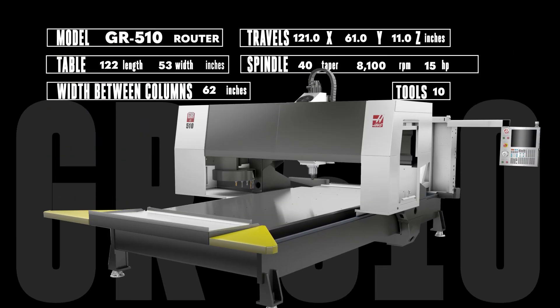Let's start with the GR510 gantry router. The 1-inch thick aluminum table measures out to 122 by 53 inches. With that big table, the 121 by 61 by 11 inch travels, and over 5 feet of space between the columns, the 510 can handle wide, flat sheets or parts nearly a foot thick.